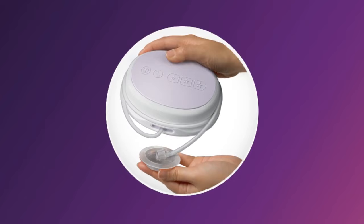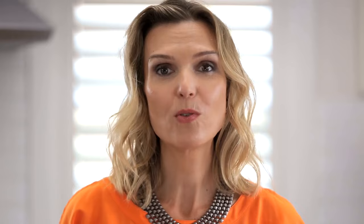When you're finished, unscrew the bottle from the pump body ready for feeding or storage. Clean the other used parts of the breast pump. The motor, silicon tube, cap, and adapter do not require cleaning and sterilising as they don't come into contact with breast milk. Clean and sterilise all other parts before each use. Unplug the motor, and for storage you can wrap the silicon tube around the motor and clip the cap onto the tube.